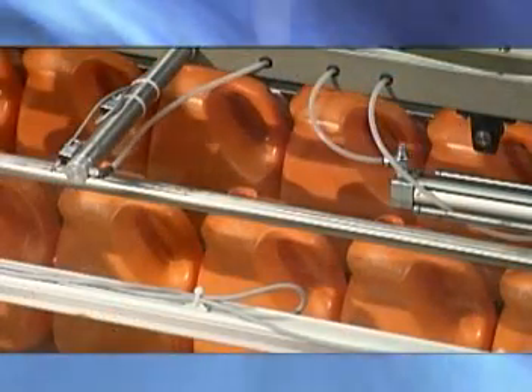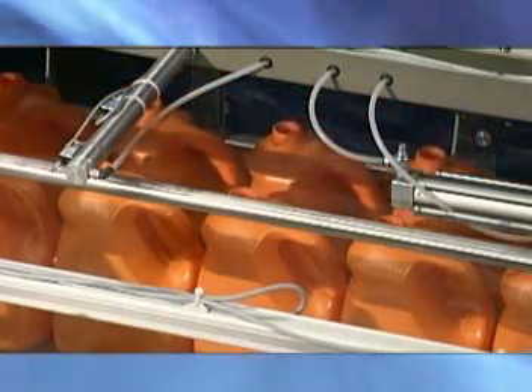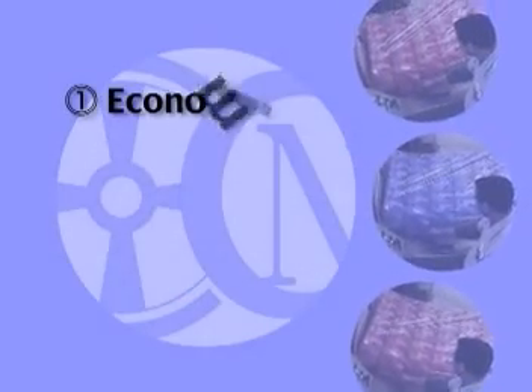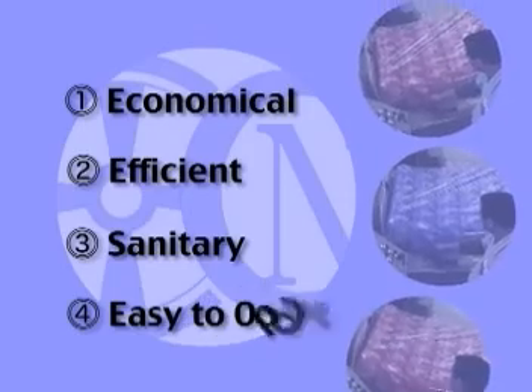The semi-automatic bagger offers a dual or single in-feed with side pushers, gravity in-feed or powered in-feed. This model is economical and efficient. It provides sanitary storage of containers and is easy to operate.